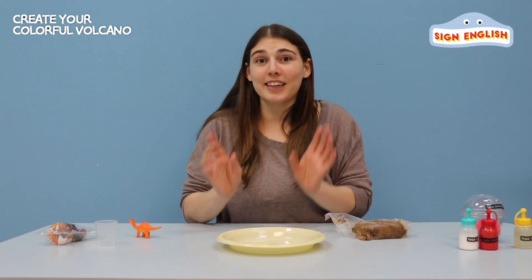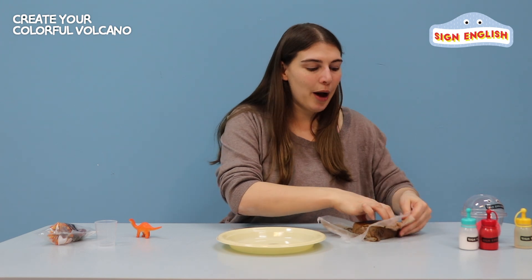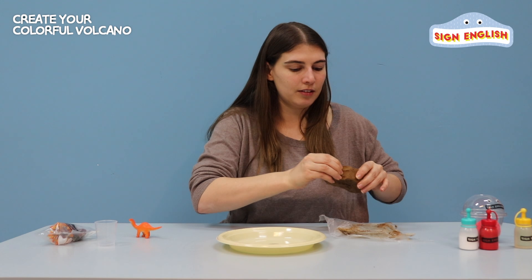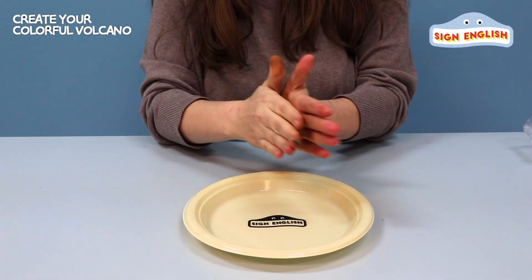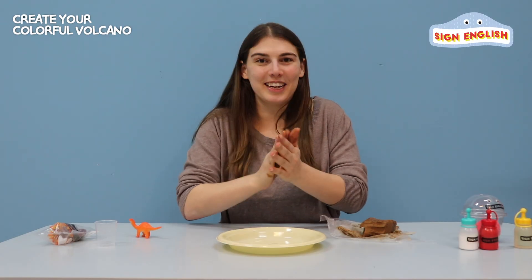Alright, so now let's start making our volcano. I'm going to take our brown clay and make a shape with some of it. Let's take a little bit of clay and roll it around. It's okay if your hands get dirty.